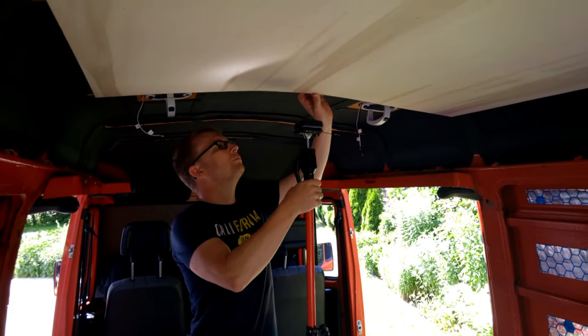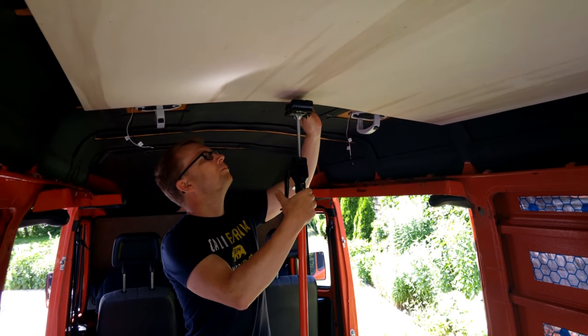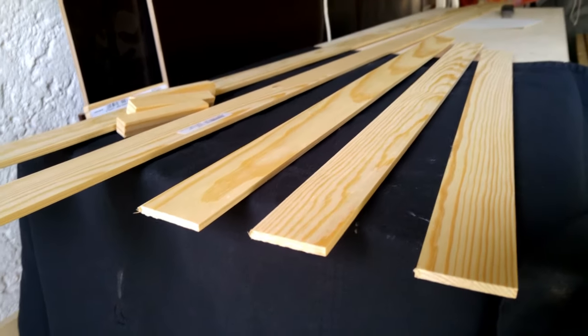We use two materials: super lightweight 4 mm poplar plywood, which is only 1.5 kg per square meter, and half a centimeter thin pine slats, which are only 100 g per meter.